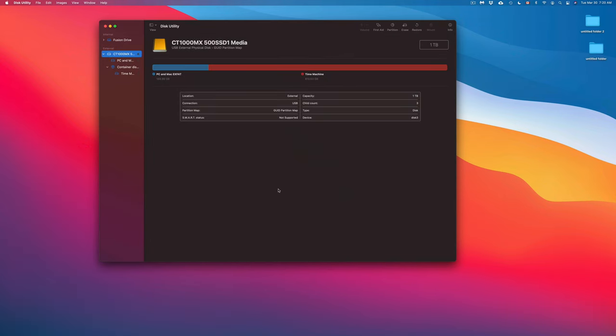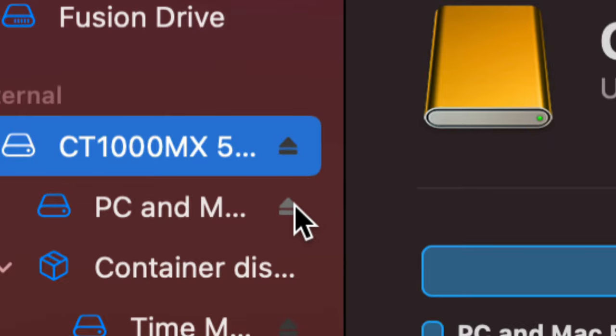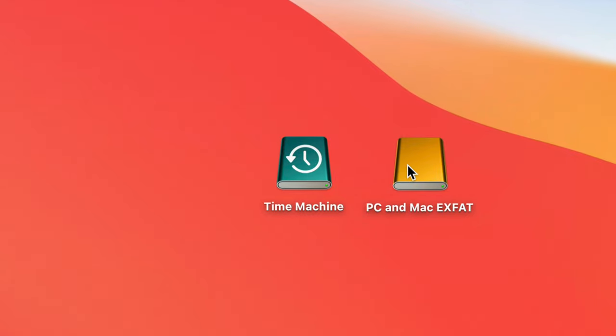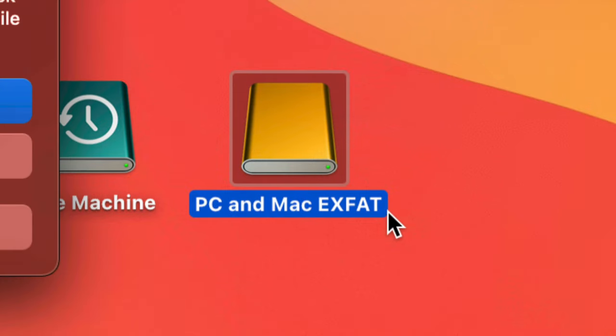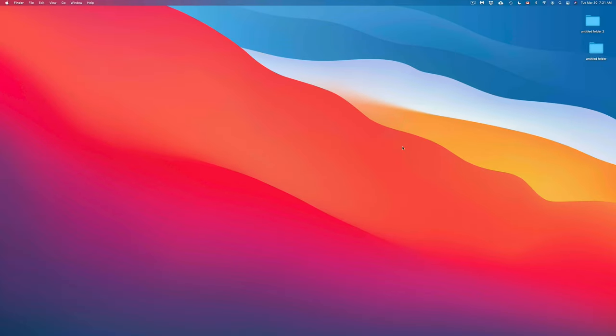Before we end, I'll show you how to eject safely. You can eject from Disk Utility using the eject button, but the easier way is to right-click the drive icon on your desktop and choose 'Eject.' Since we have two partitions, it will ask if you want to eject all — choose yes. Once they disappear from your desktop, only then is it safe to unplug the drive from your Mac.